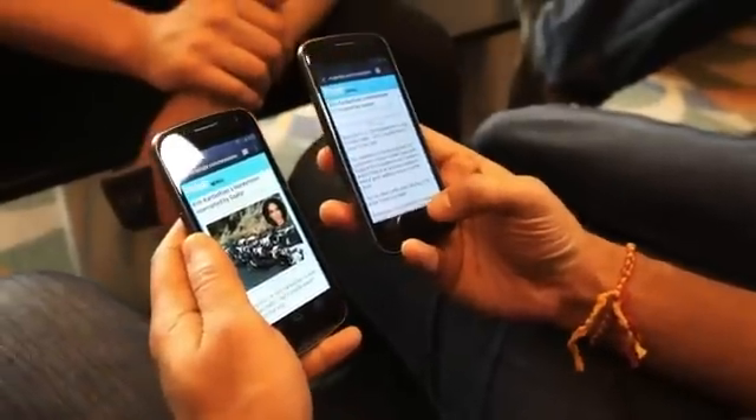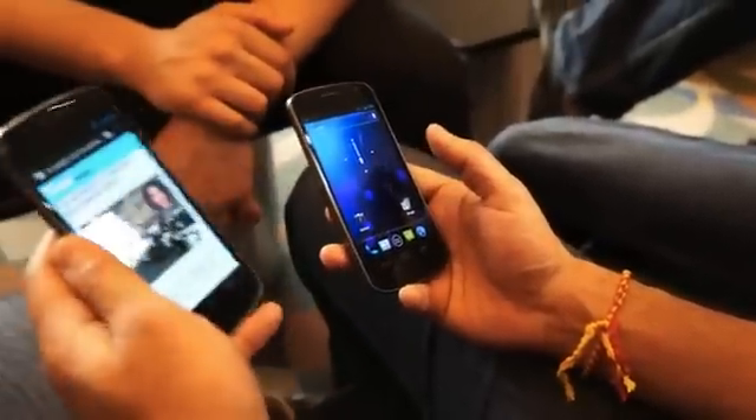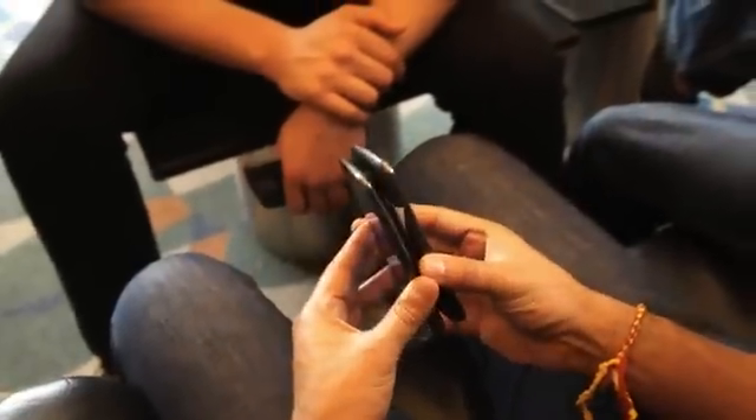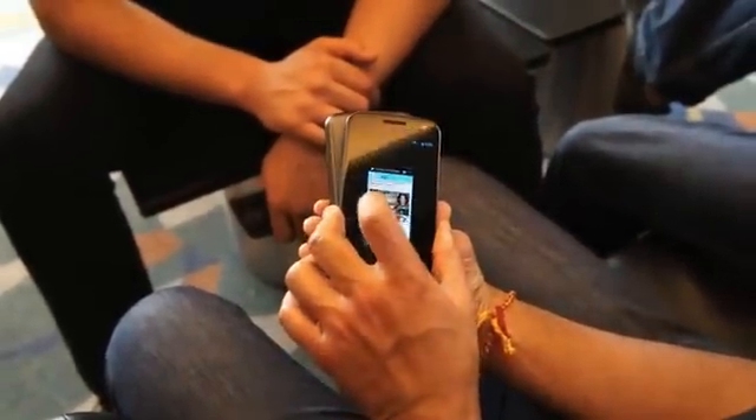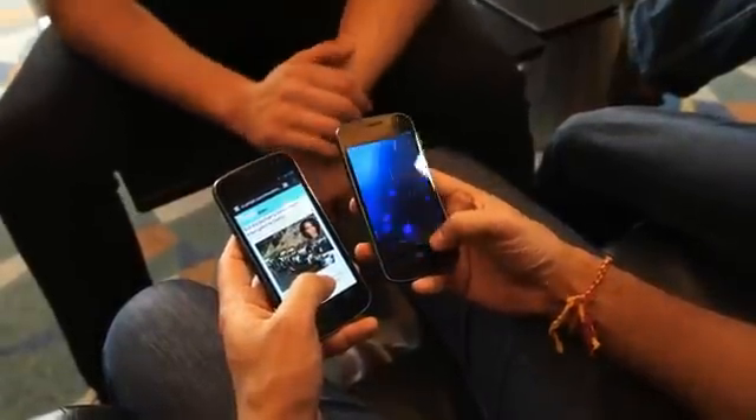All you have to do is: the receiving device has to be on the home screen, and the sending device can have any supporting app on it. Touch them together, and then you just push it through - so it'll actually work even if you're not on the home screen.